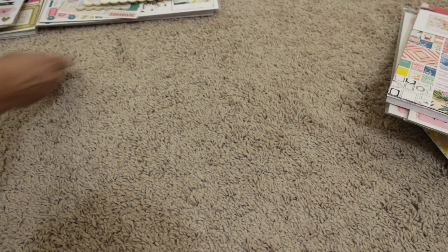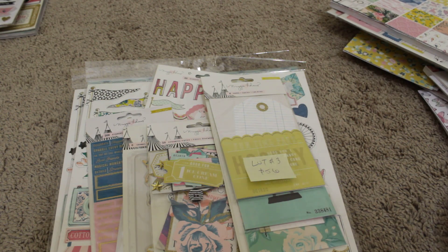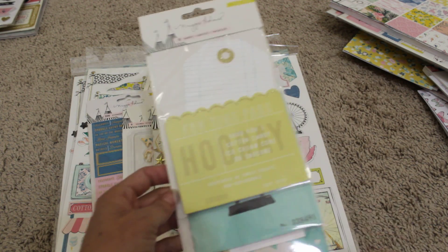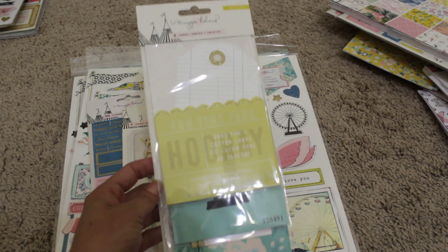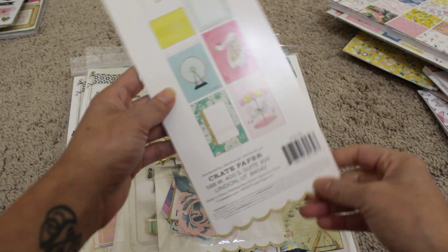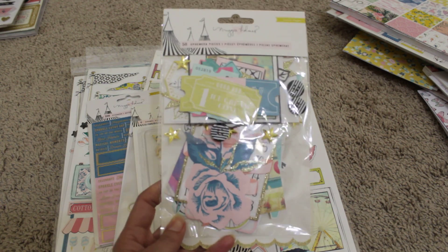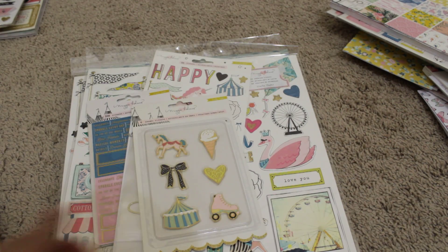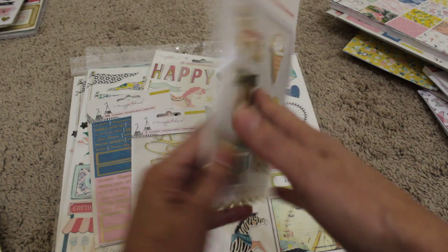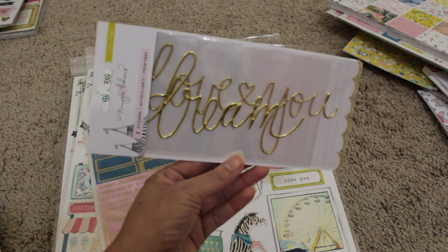Lot number three is the Carousel collection — another Maggie Holmes collection, really pretty. This one includes these cards, which are basically six cards with pockets — a really nice, very fun collection. I have the ephemera pack, brand new, have not opened it. I also have these little shapes — I think they're like metal stickers — I love that little skate. Really cute. I also have the gold puffy sentiments.